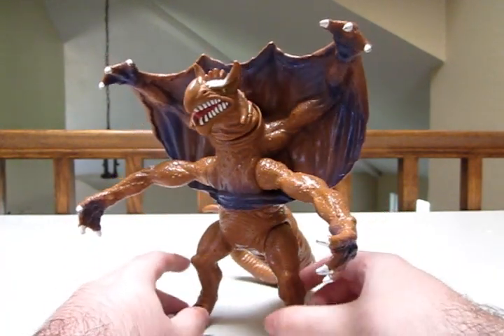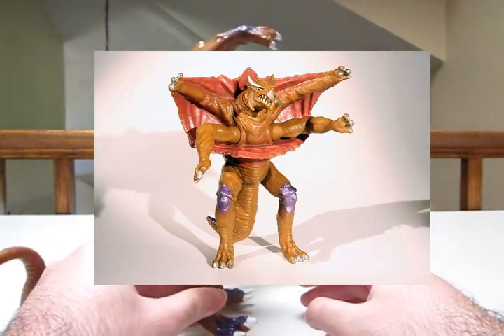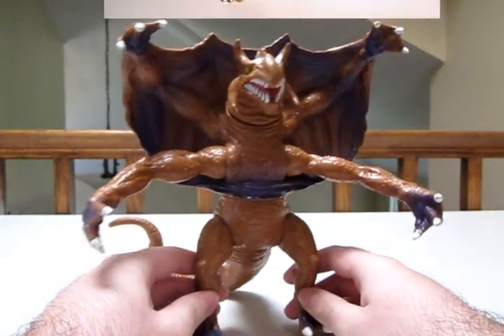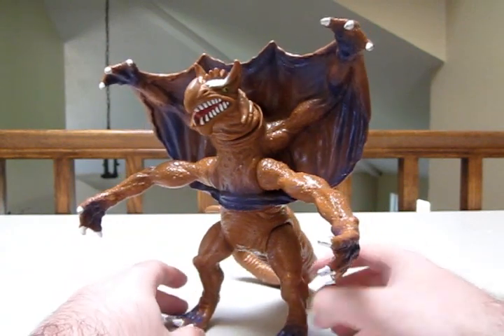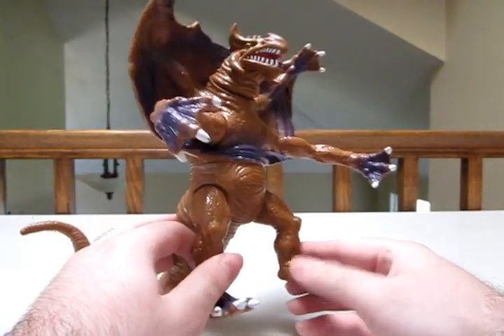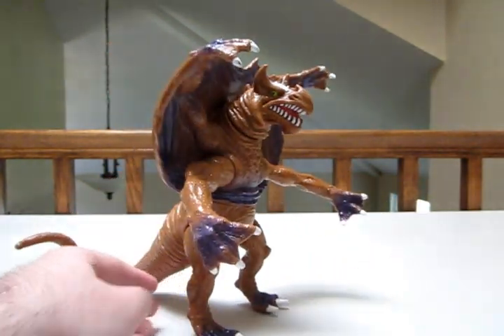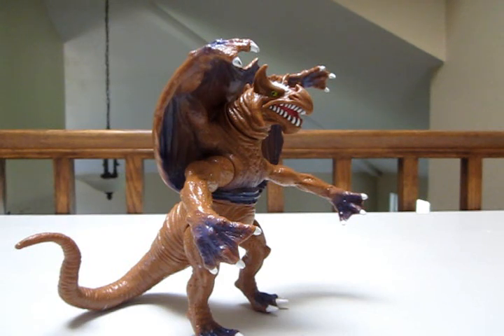Now obviously if you've seen Goji 70's review of the 6-inch Garukadon by Bandai Japan, you'll notice that this is quite different and much bigger. That's kind of the cool thing about the Dreamworks figures — they were always bigger and I think they had more detail. I think they look a lot cooler. Just the size alone makes for a great display. So let's get started.